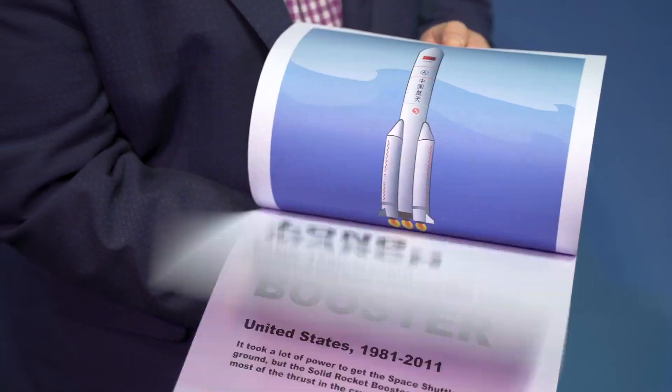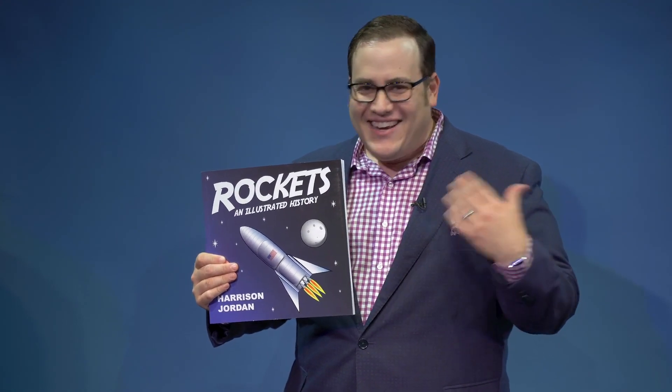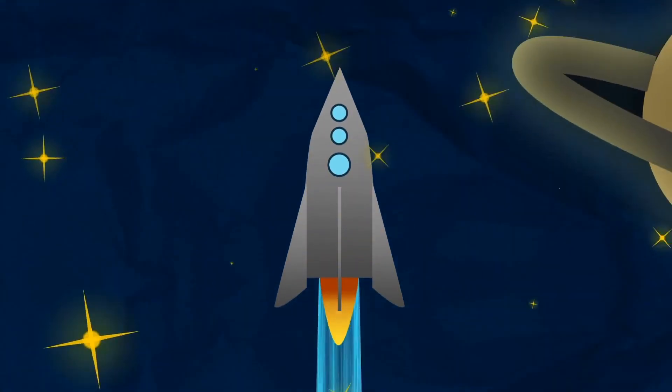Whether you're performing in person or virtual, Rocketbook is original, it's really fooling, and kids love it. Blast your show out of this world with The Rocketbook.